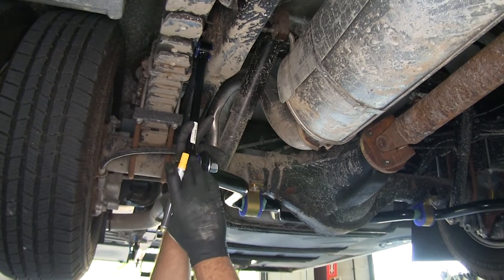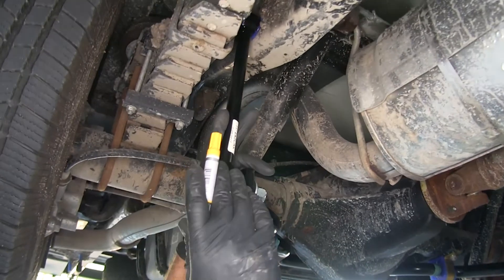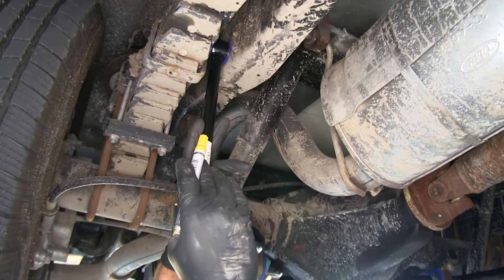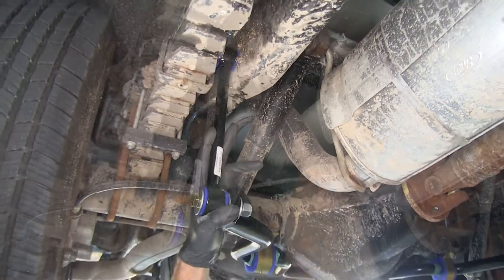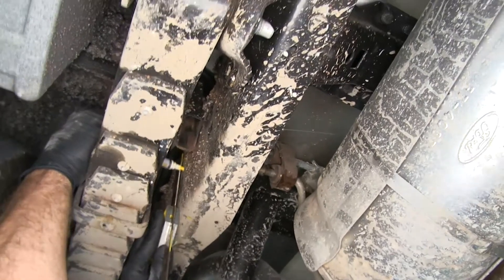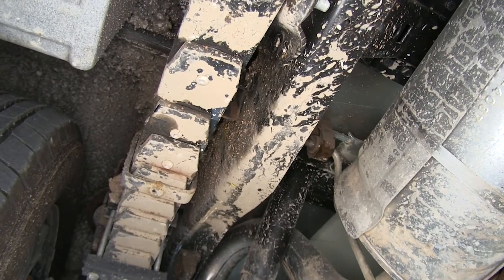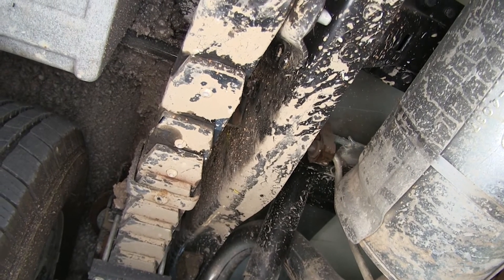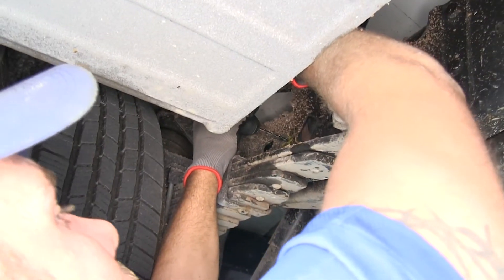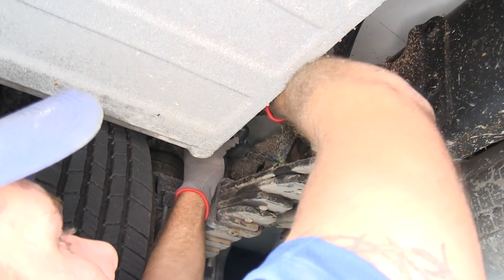Now we'll move on to getting the holes drilled for our end links. To find that location, adjust the end link so it's straight up and down. At that point, mark the frame, then measure up four and a half inches. At that intersection, that's where we'll drill our 17/32-inch hole — on both sides of the vehicle. Start with a smaller bit to get a pilot hole created, then work your way up.